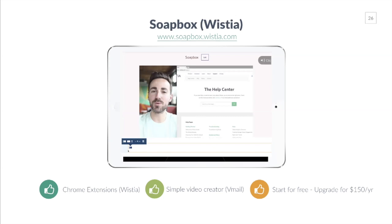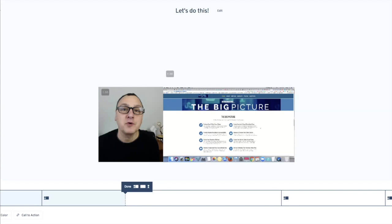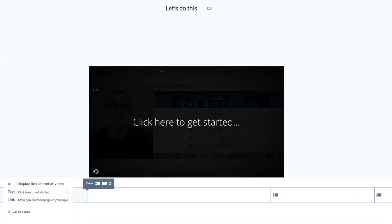Another option for recording and sending video is Soapbox, which is Wistia's video tool at soapbox.wistia.com. It's a Google Chrome extension and a very simple video creator. I use it for video email, and you can start for free or upgrade for about $150 a year to get extra features. One nice thing about Soapbox is you can appear on screen alongside your desktop. You can add calls to action and do some editing right in the software. At the end of the video, you can have a clickable call to action that directs viewers to whatever webpage you want.